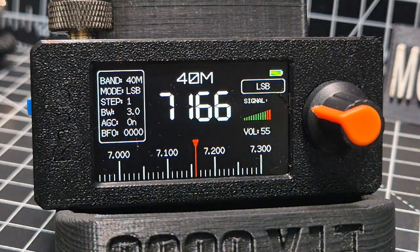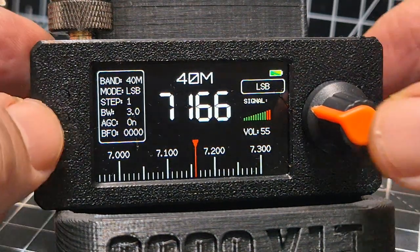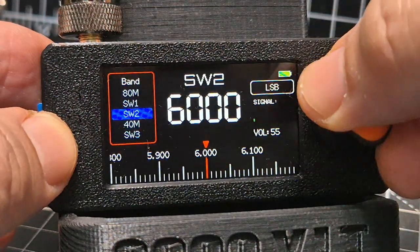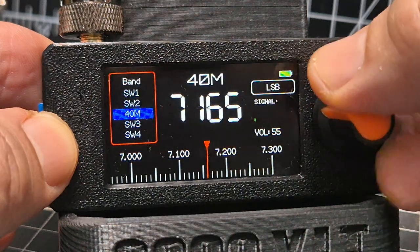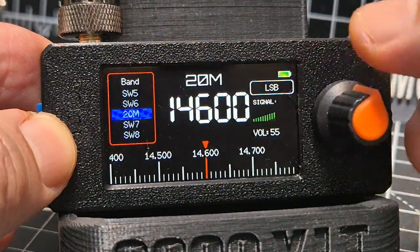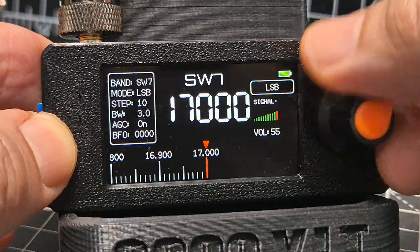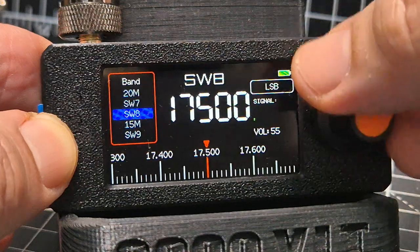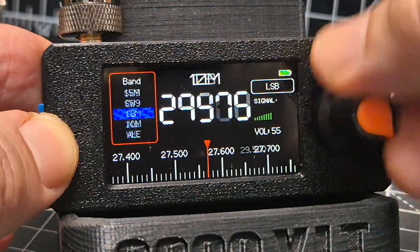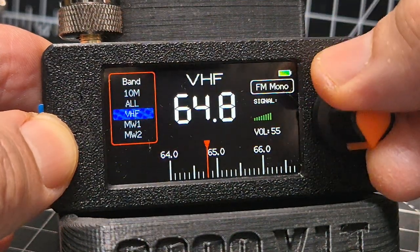It has USB-C charging. If you press it once you can change the band — you've got 40 meters, shortwave bands going through 20 meters, and the bands are all very clearly marked. Push that again and you get 15 meters, CB bands — or you can just go to 'all' and scroll through all of them.